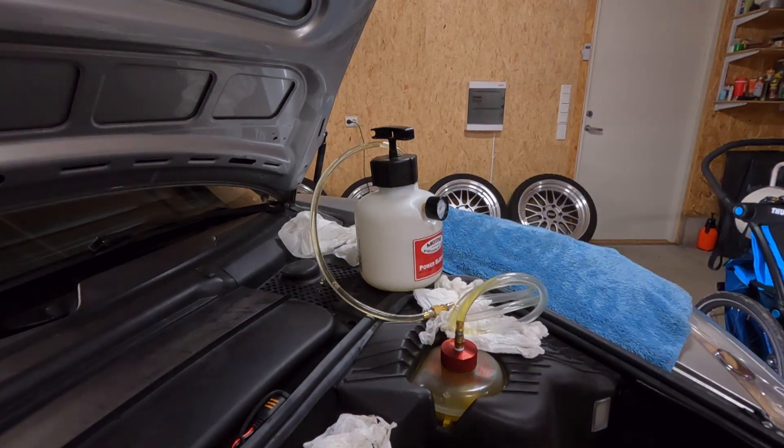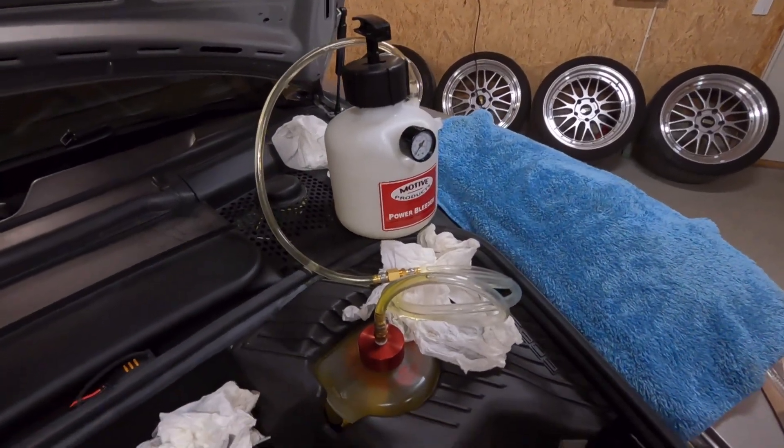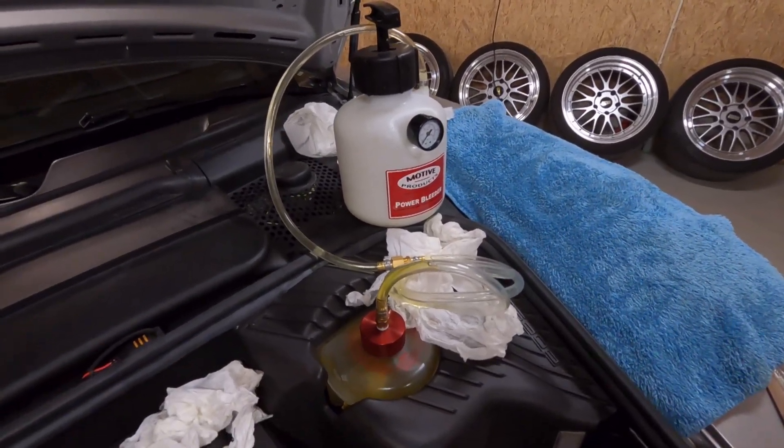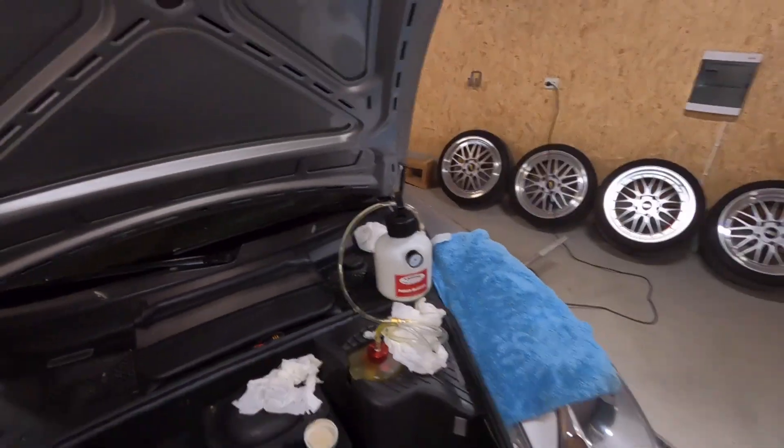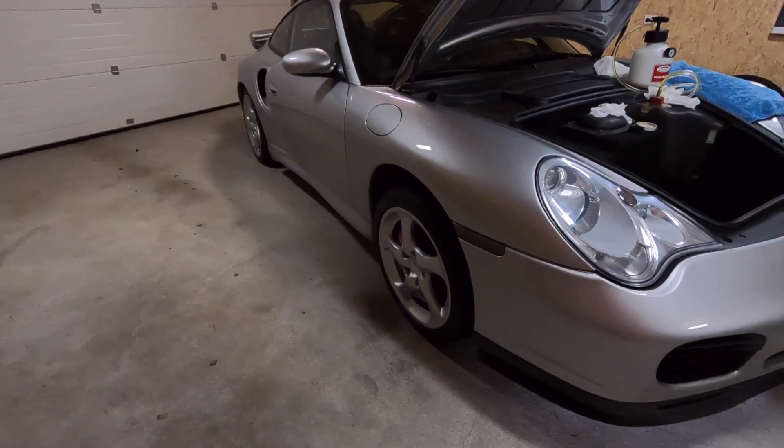The only thing left to do is make sure the fluid level is correct in the reservoir, and then we're done with the brakes and winter tires.